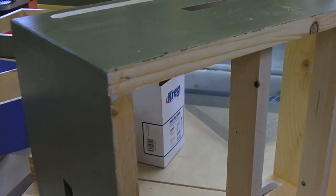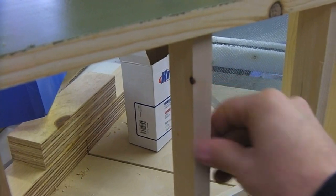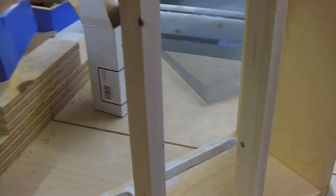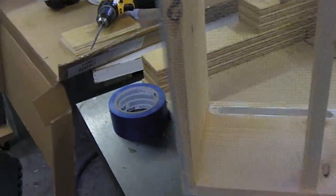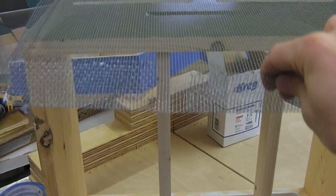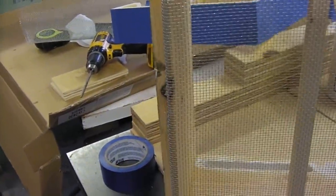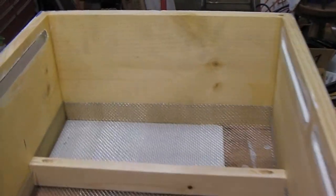That'll keep moths, ants, or other critters out of the top of the hive. On the bottom it's just a flat bottom — I didn't notch it out. I cut a couple of stretchers to go across to support some hardware cloth I'm gonna put in the bottom. I was gonna use window screen but I chose hardware cloth for a couple of reasons, and I just bent it up into the shape that fits in the bottom.